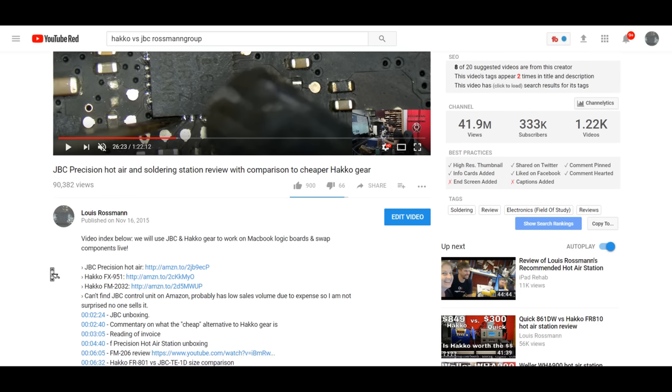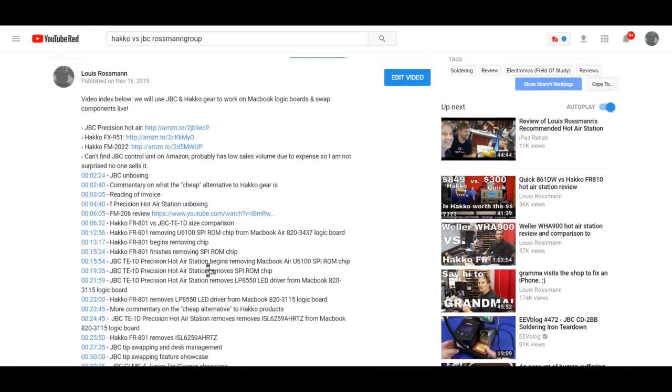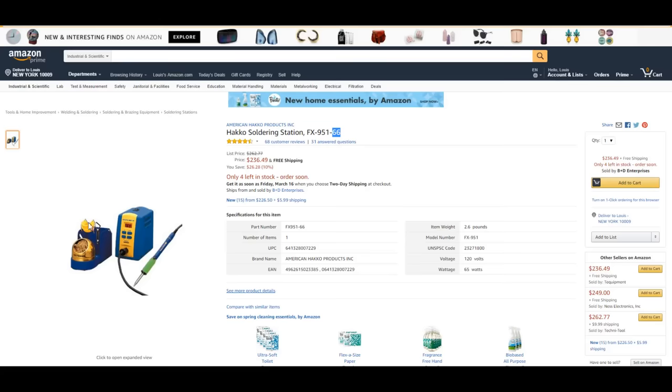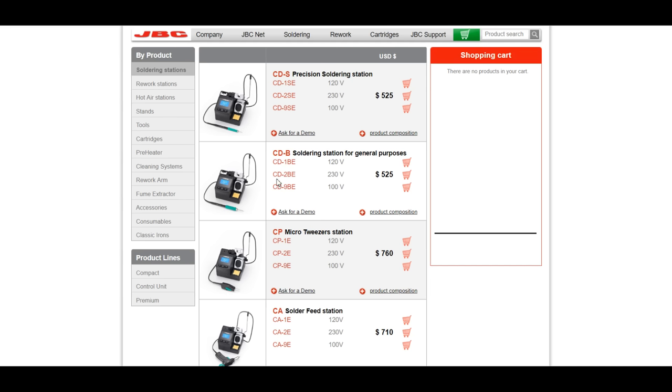I timestamped this video as well as I could and went over how these two stations worked. The video is called 'JBC Precision Hot Air and Soldering with comparison to cheaper HAKO gear.' What I can tell you beyond a shadow of a doubt from my experience — about an hour and a half working with it — is that the difference between this station and the JBC stations is virtually nothing.